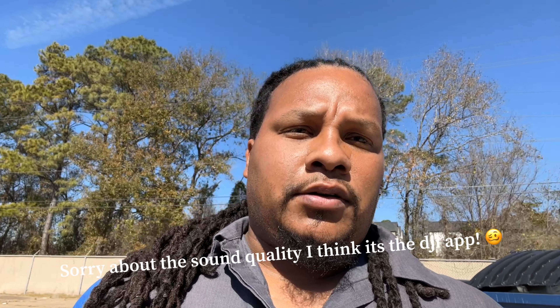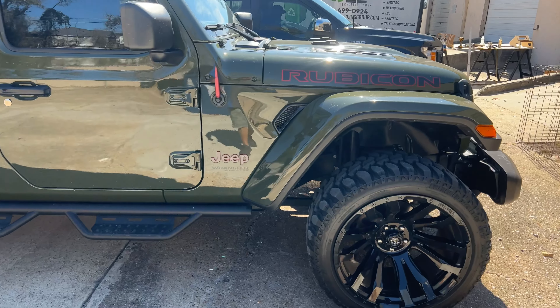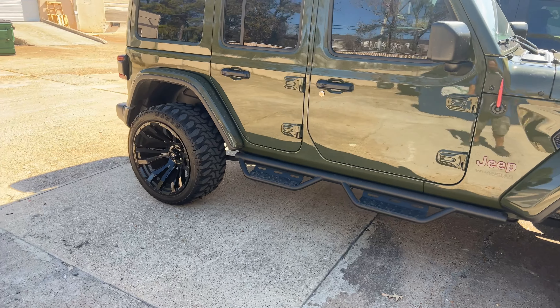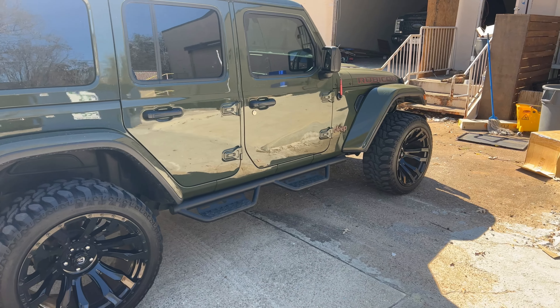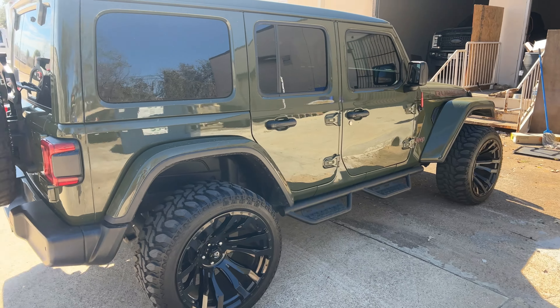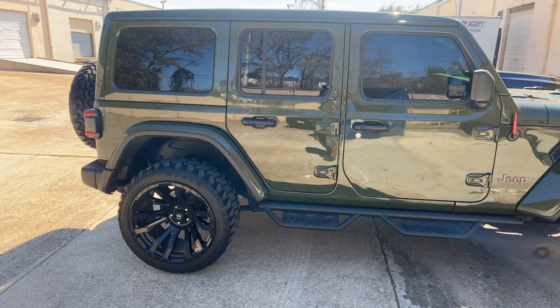All right, so this is the whip — Jeep Rubicon. They've already put the nice wheels on it. The car comes from the dealer just ridiculous, man. It actually runs on diesel — he was telling me all the details about it and man, this thing is nice.